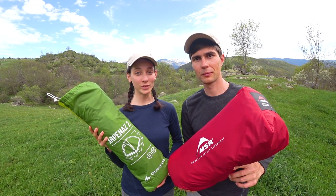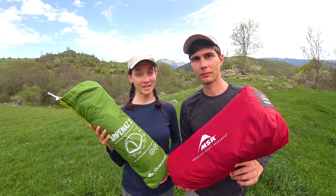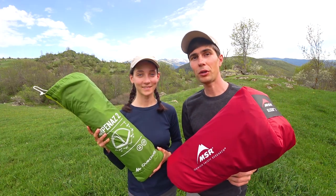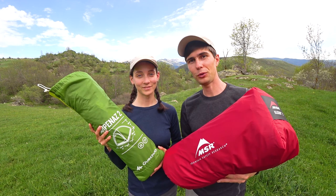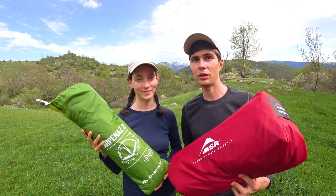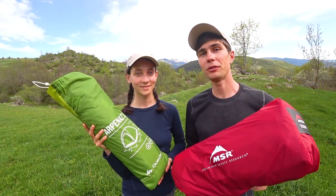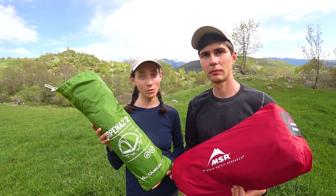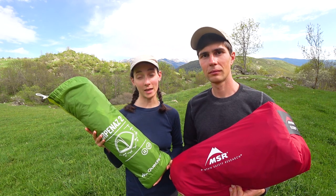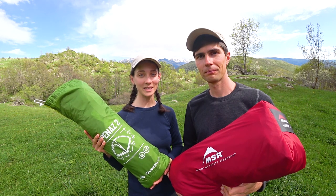Hello friends! Today we are coming to you with a new video comparison of two self-standing two-person tents from different price categories. One tent is the really cheap Kechuo MH100, and one on the more expensive side is the MSR Elixir 2. They have similar weight and dimensions and we wanted to explore the major differences. The MSR tent we bought recently as an upgrade for our backpacking trips, and the Kechuo tent we've had for almost 2 years, used mostly by family members at campgrounds. We hope you enjoy this fun little comparison — let's begin!